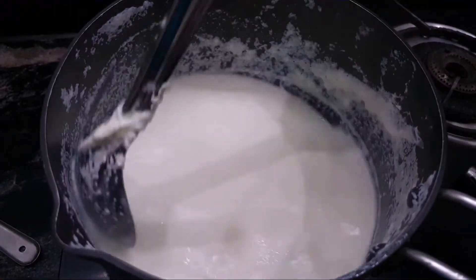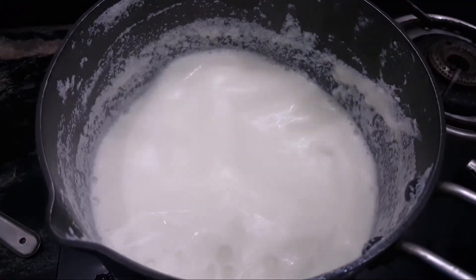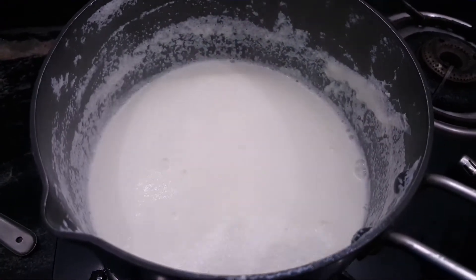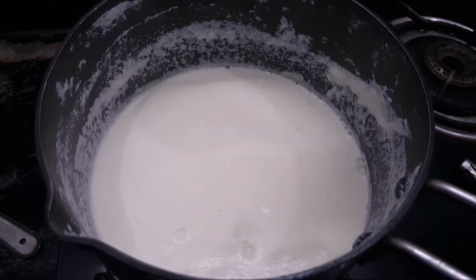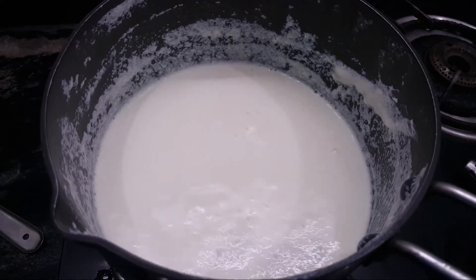Add a little bit of heat. After a while, it will be cooked in the hot sauce.